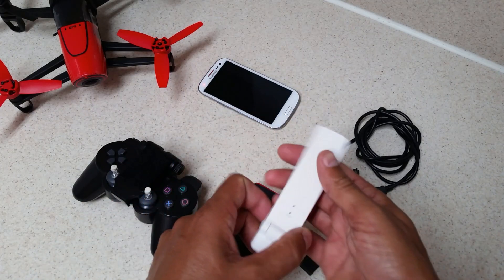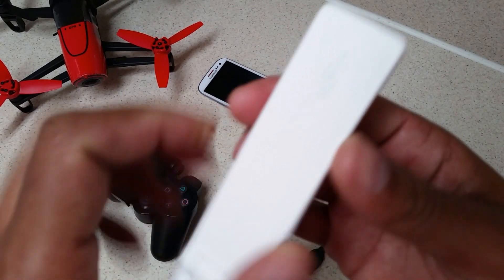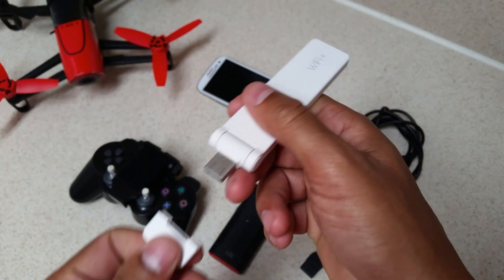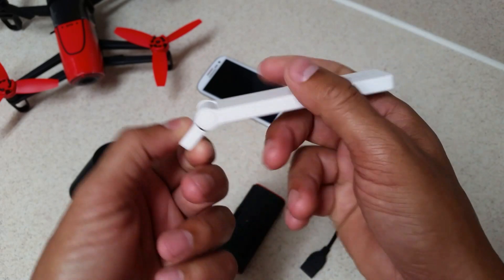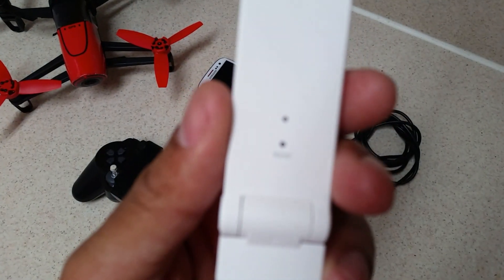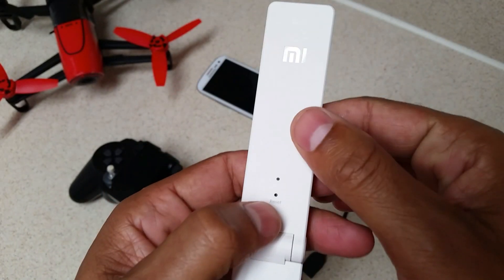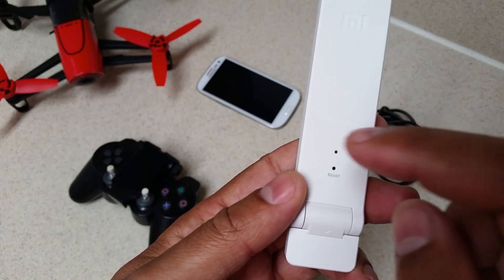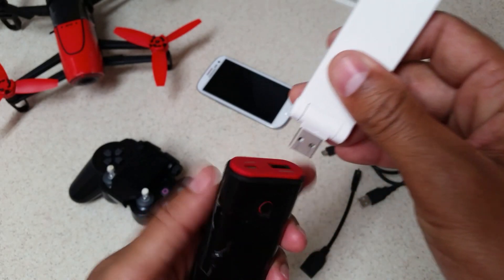Let's get into the setup of the Xiaomi Mi Wi-Fi extender. It has a logo on the back and a cover to protect the USB socket plug when it's not in use. It has a pivoting plug, and on the front side you have a reset port which requires a pin to depress the little switch inside, along with an indicator light.